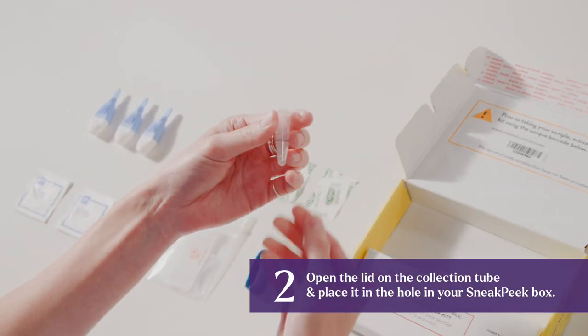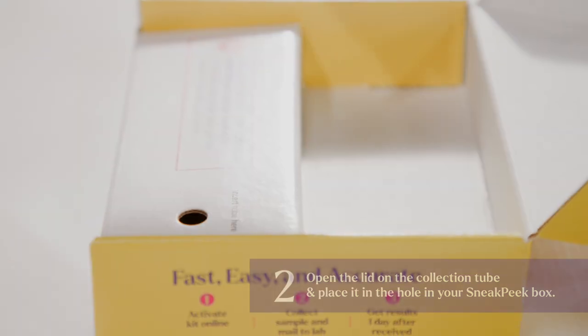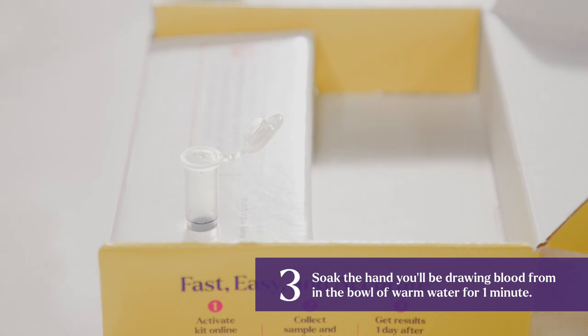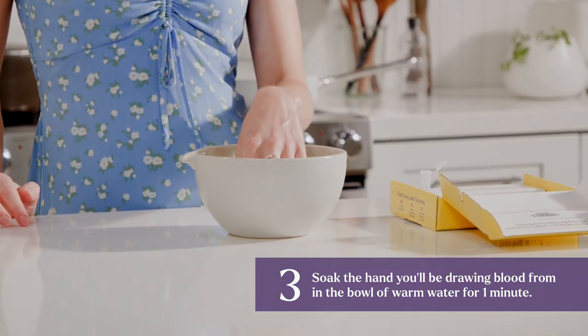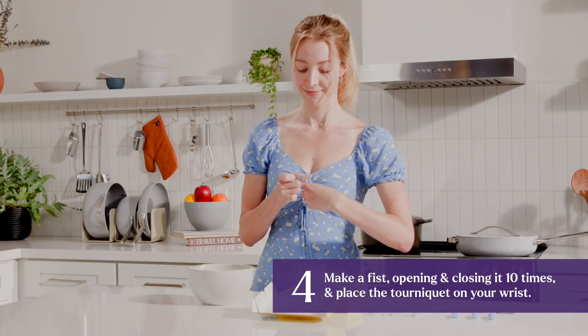Open the lid on the collection tube and place it in the hole in your Sneak Peek box. Soak the hand you'll be drawing blood from in the bowl of warm water for one minute, then make a fist, opening and closing it ten times, and place the tourniquet on your wrist.